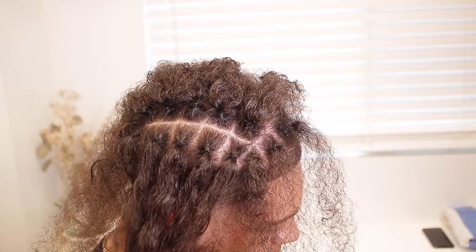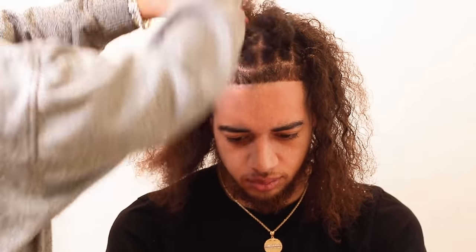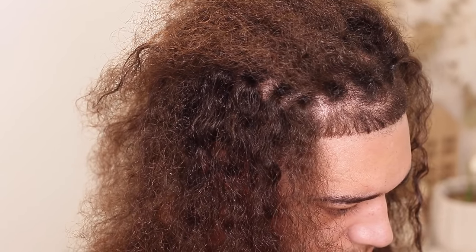A great tip is to use rubber bands at the roots of these sections in order to keep the separation while you're doing the instant locking. This speeds up the process when you get into that step.